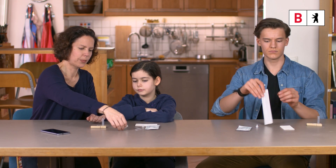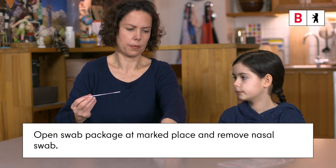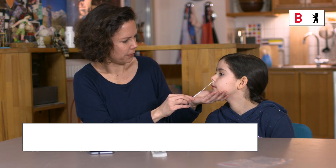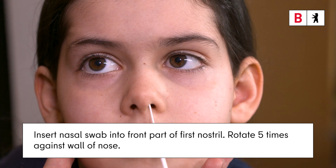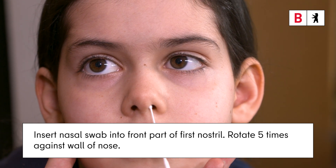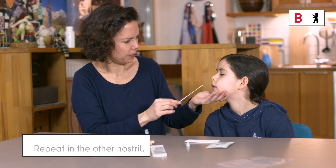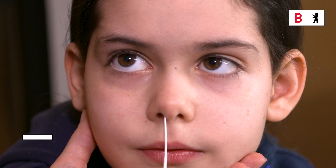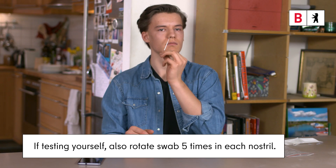Step 3: Collect the sample. Open the swab packaging at the marked place and remove the nasal swab. Now insert the absorbent tip of the nasal swab two to four centimeters deep into the front part of the first nostril and rotate it five times against the wall of the nose. Now repeat the process in the other nostril. When testing yourself, also turn the nasal swab five times in each nostril.